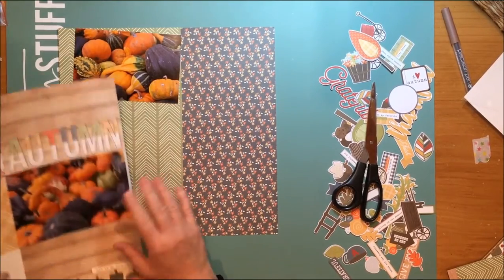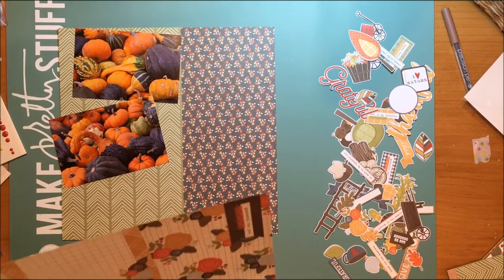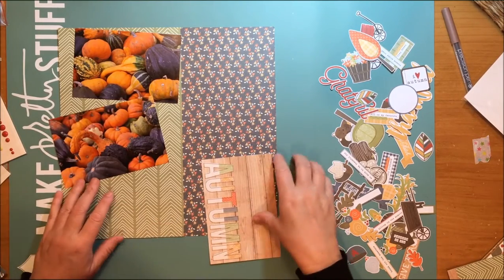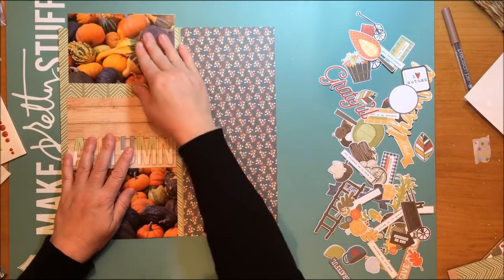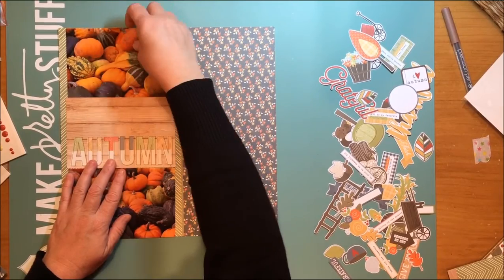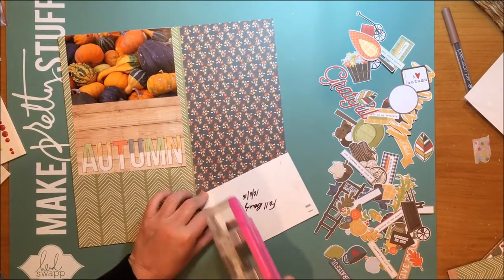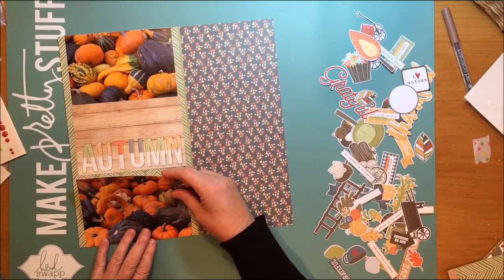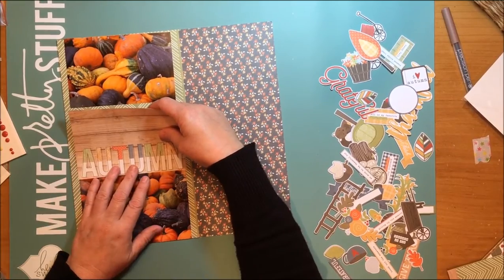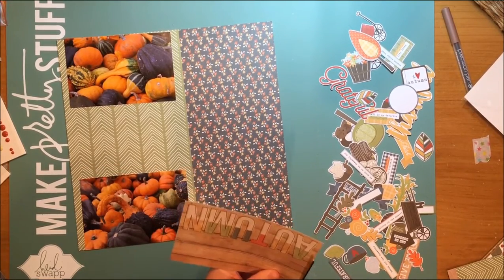I went to my four-by-six cut-apart sheet — the horizontal journaling element sheet from the Hello Fall collection — and found one I really liked. It's a card that says 'Autumn,' and I liked that the chipboard letters in this collection use the same font. I'm going to put that card right in the middle to separate the two photos, and I really like how that looks.